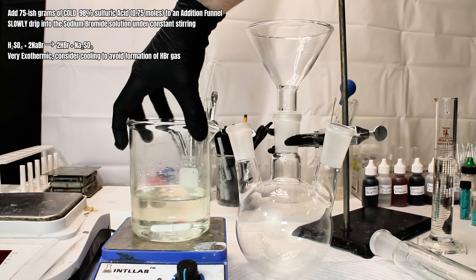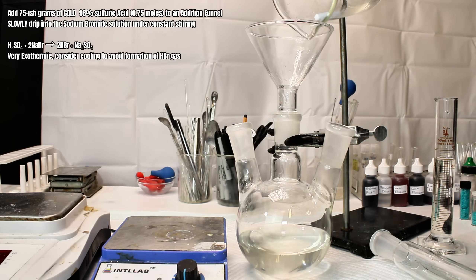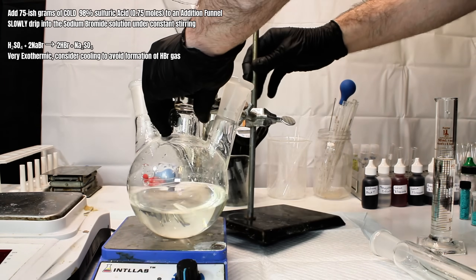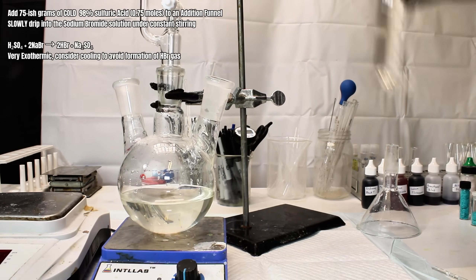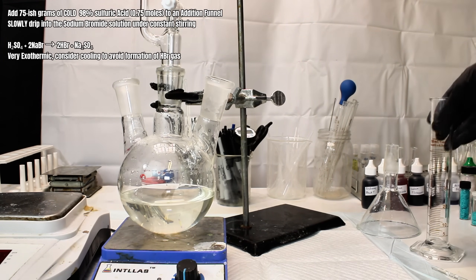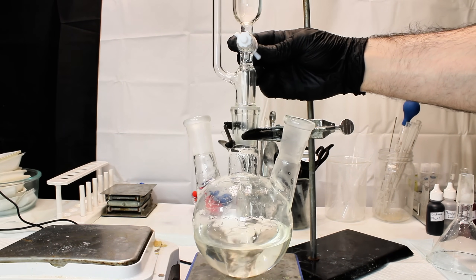The addition funnel is filled with 75 grams, or around 0.75 moles, of 98% sulfuric acid, which is slowly dripped into the sodium bromide solution under constant stirring. This reaction might require external cooling, as it's very exothermic, and actually produces hydrobromic acid in solution. Hydrobromic acid itself usually exists in a slight equilibrium with bromine, which will discolor the solution a pale yellow color as more hydrobromic acid is produced.